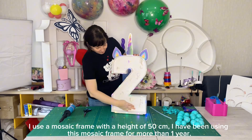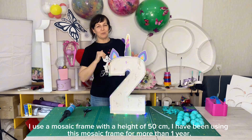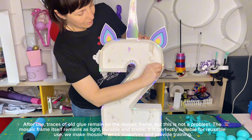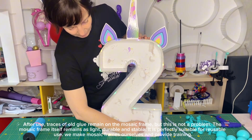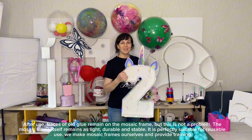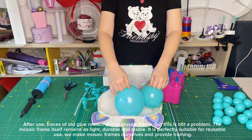I use a mosaic frame with a height of 50 centimeters. I have been using this mosaic frame for more than one year. After use, traces of old glue remain on the mosaic frame, but this is not a problem. The mosaic frame itself remains as light, durable, and stable. It is perfectly suitable for reusable use.